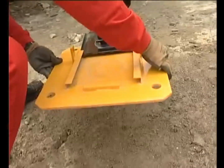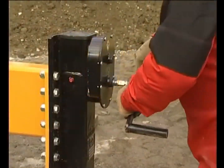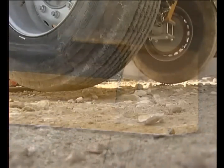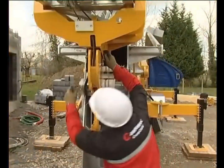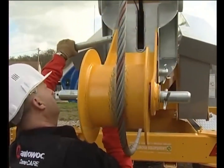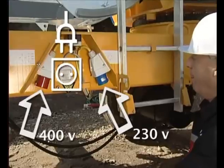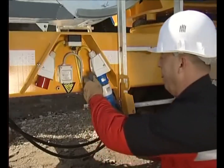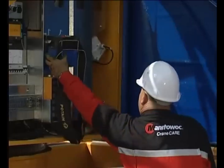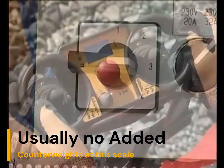This is getting into the bi-fold size of self-erecting tower cranes. This one would probably have an under-the-hook height of something like 62 feet. It'll set up in maybe 35-40 minutes with somebody skilled on a good site. Your capacities would be around 4,000 pounds on the hook, maybe 4,400 pounds, and then out at the tip you'd be good for 1,100 pounds — with that tip reaching up to 82 feet on some of the bi-folds.